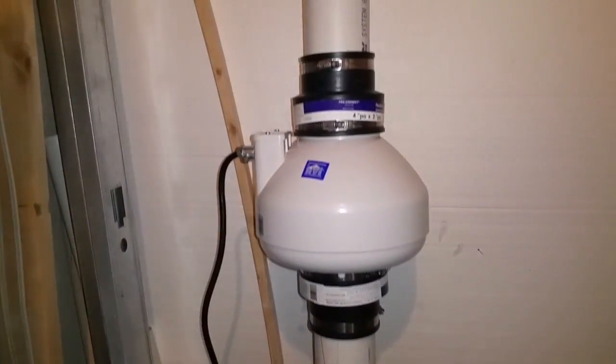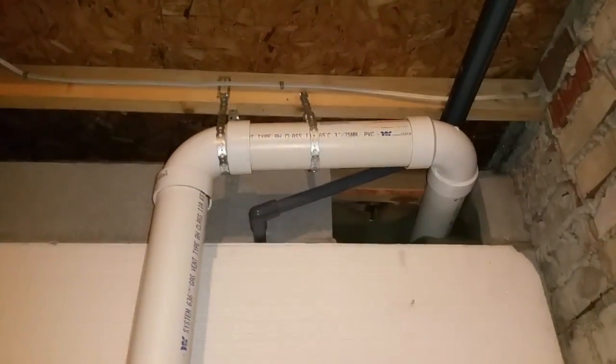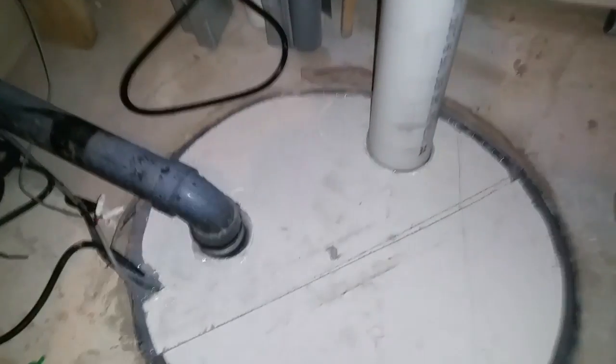Here is my radon sump pump fan mitigation system that I have installed. I'll take a quick view of the entire thing — here's the actual fan itself, pumping air up and out of the house. Let me start by going to the sump pump hole.